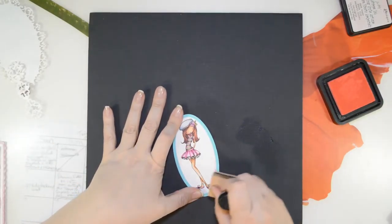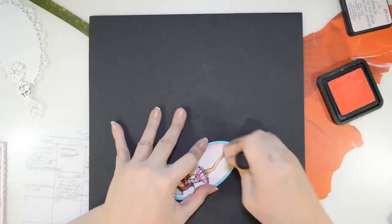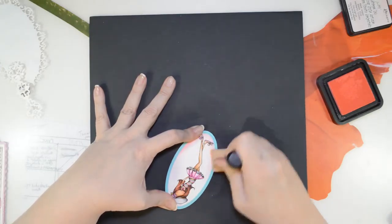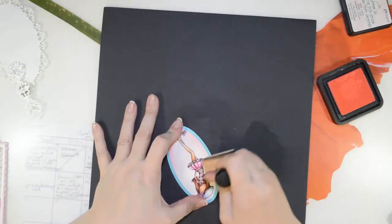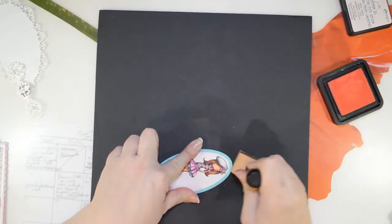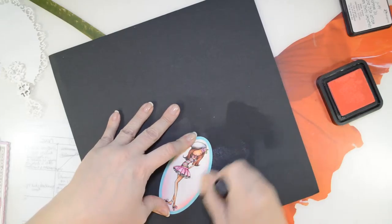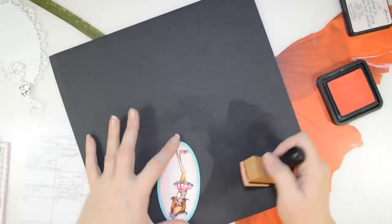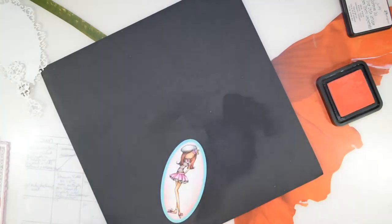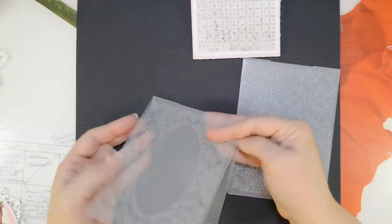I take it out and get some of the Tim Holtz Distress Ink and go around the edges just to give it a little bit of a shadow. When you take the oval die off of the card stock, you end up with a really pretty white border and the stitch marks actually show up a little bit better. The color I used is called Spun Sugar — it matched the card.